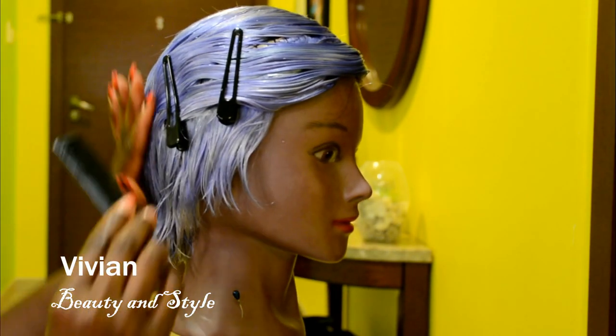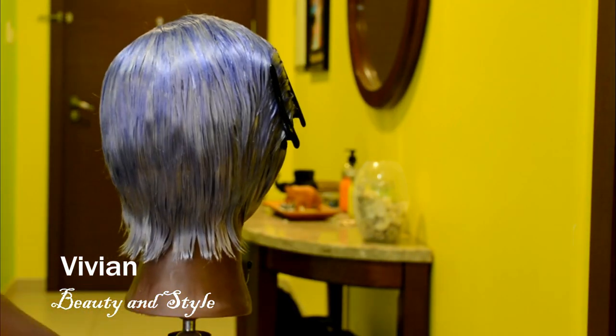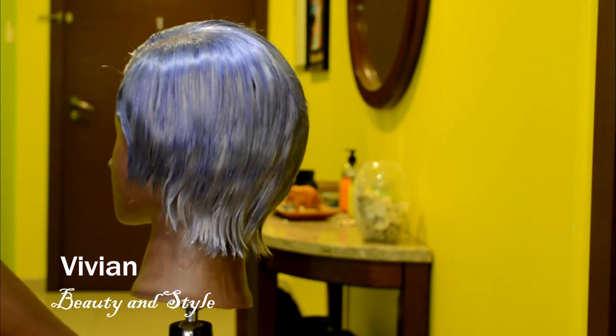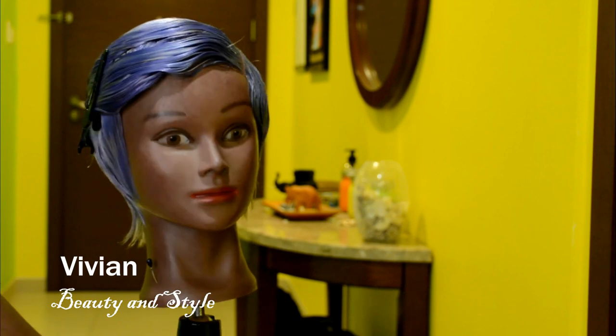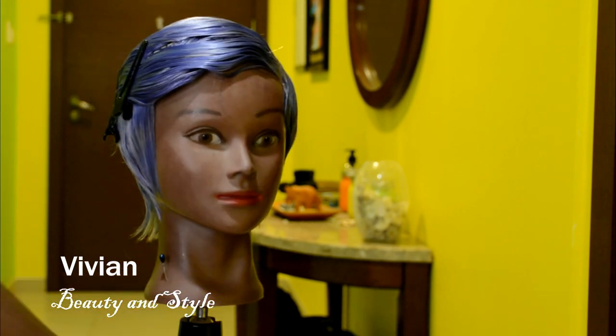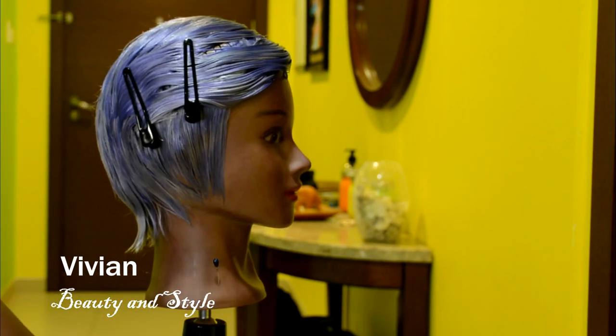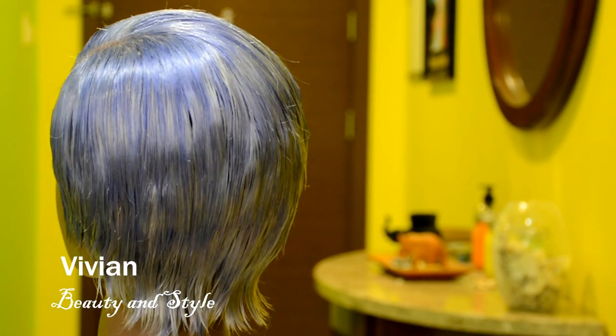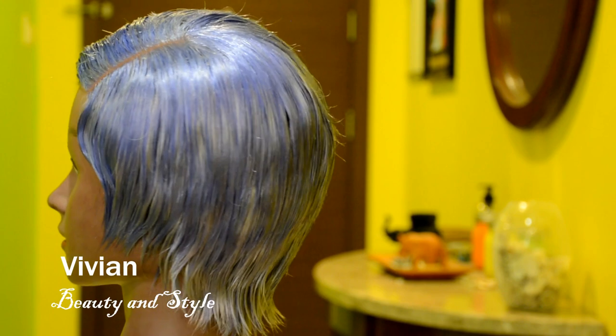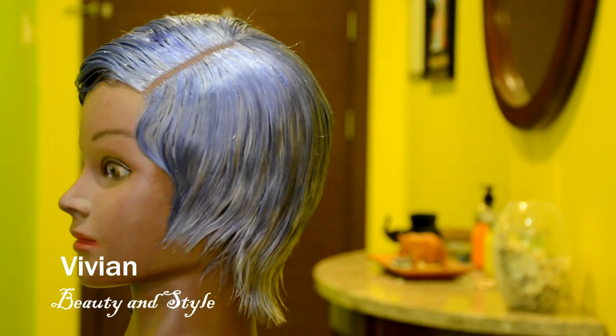I'm done applying the mousse on the hair. I'm just going to let this air dry overnight, and in the morning once it's fully dry I'm going to comb out the hair. It's still wet right now - this is just a close-up of the hair.